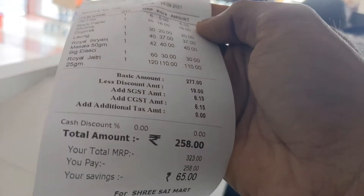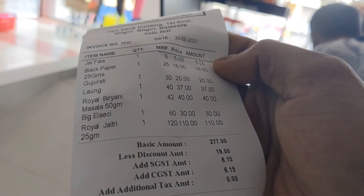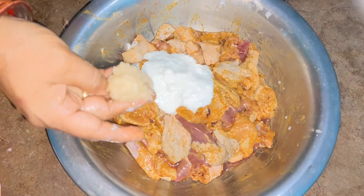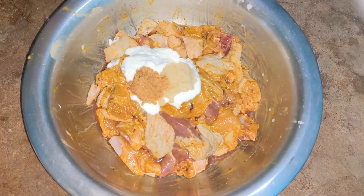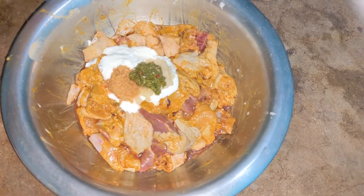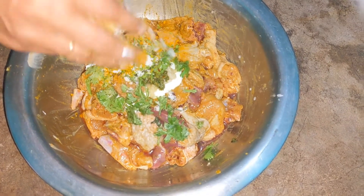This is our bill for 258 rupees. You can see the whole item. I will cut it and use the chicken. This is what I will do — I will put it in the marination, I will put it in the water.